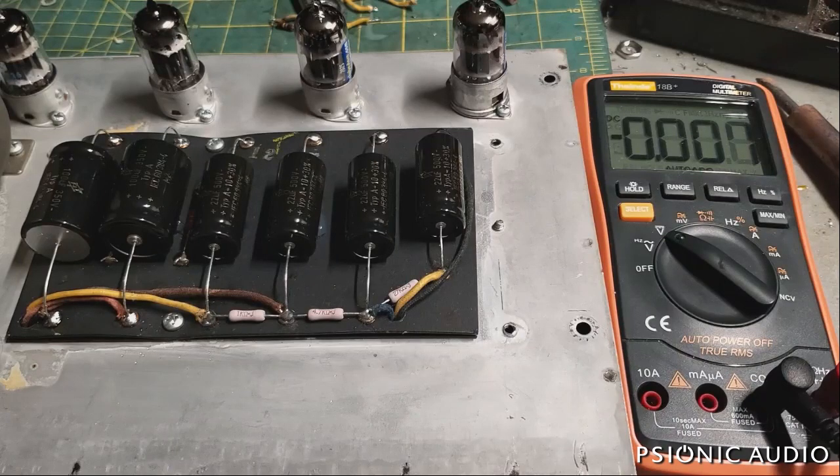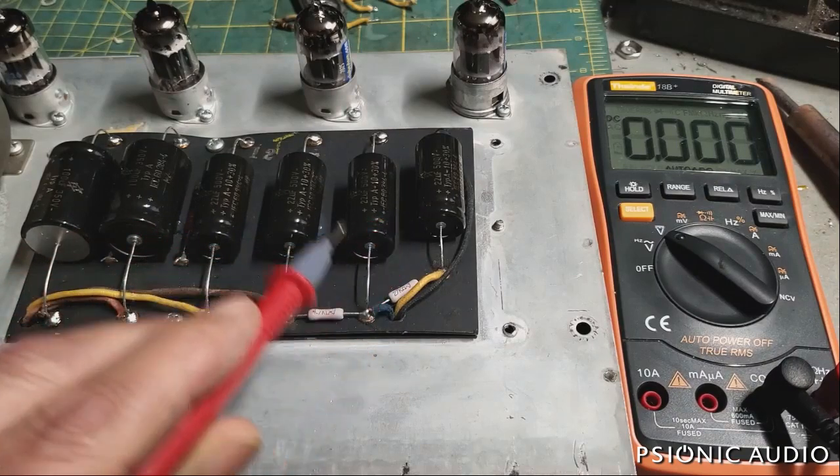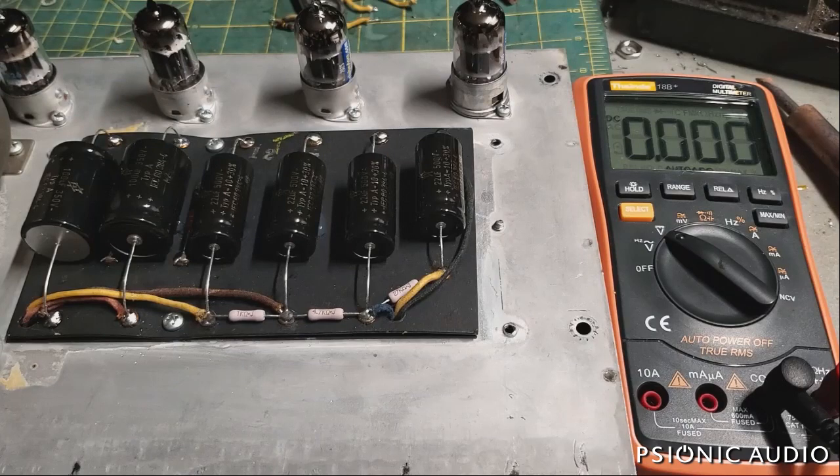There is one other consideration with a cathode follower stage — I'll show that in another video with a Marshall or similar cathode follower stage, which this one does not have. But for this amp, the only consideration is whether the capacitor voltage rating can handle the maximum DC present in the amp before the tubes draw current. And there are three critical places that this will get you.